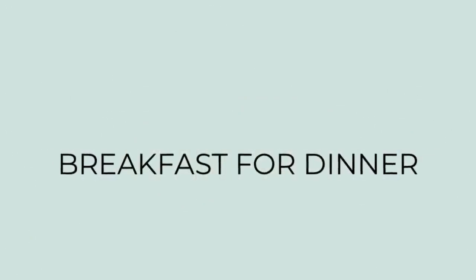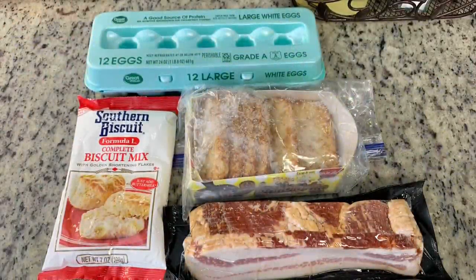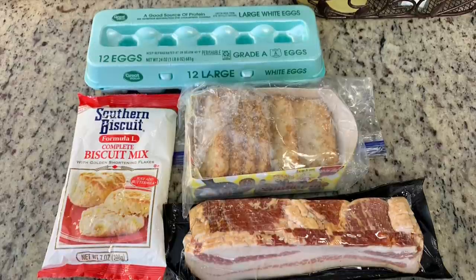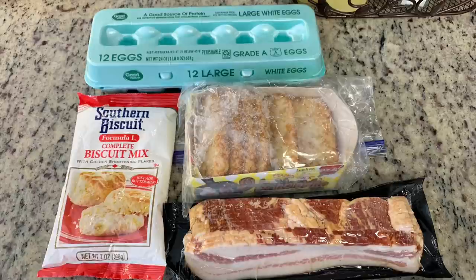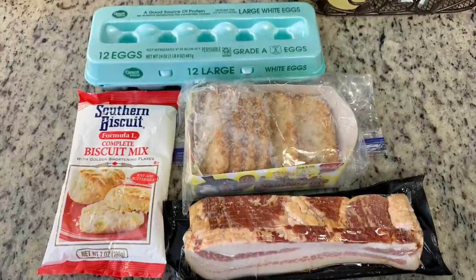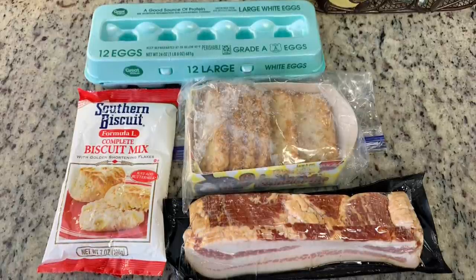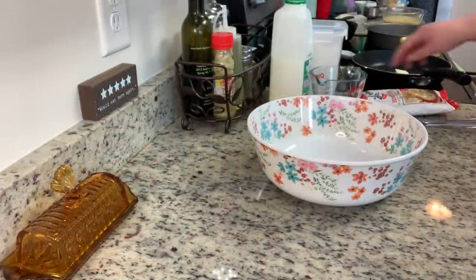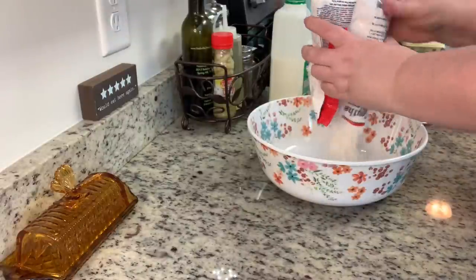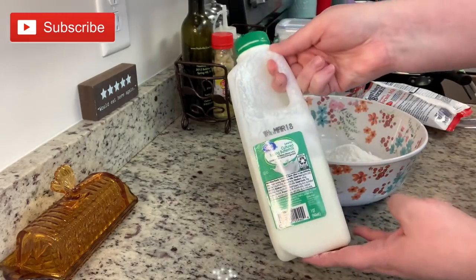For dinner the next night, we did breakfast for dinner. I'm going to make some scrambled eggs, and I have these hash brown patties from Trader Joe's in my freezer that I really need to use up — these have been in here forever. I'm going to cook these in the air fryer. I have some bacon from Good Chop that I'm just going to bake in the oven. And then I have this package of Southern Biscuit biscuit mix from Food Lion. I've heard Miss Tammy from Collard Valley Cooks swear by it, and I figured tonight is the night.